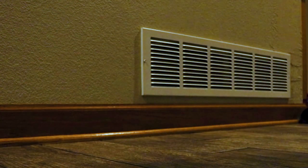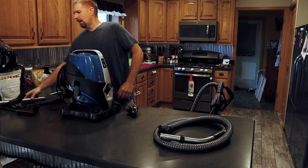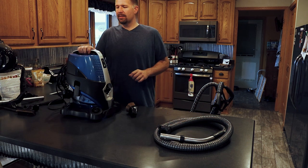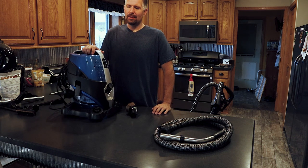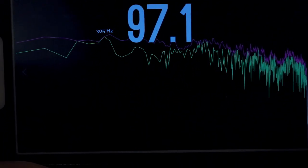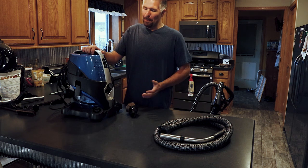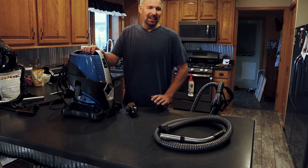With a lot of suction comes a lot of noise. I did a test with this unit — it reads at about 96 to 100 decibels when it's on high. That's really loud. At first I turned it on and thought I had a shotgun going off in my house, but after a while I get it because the suction on this thing is ridiculous.